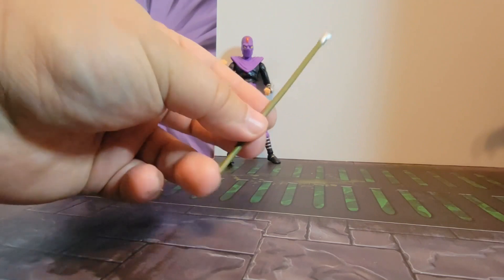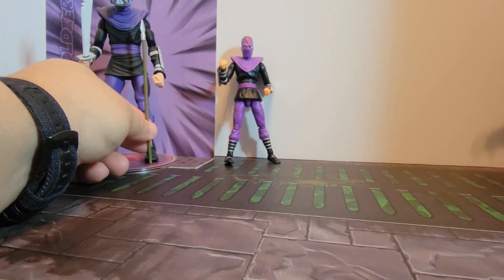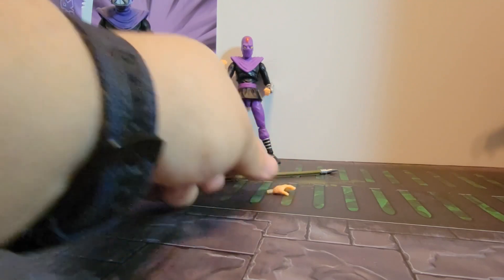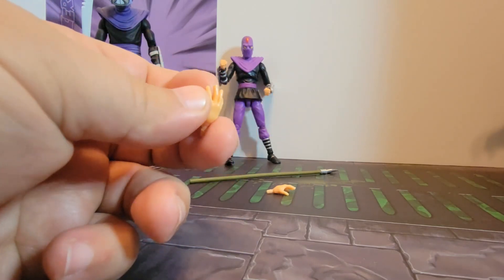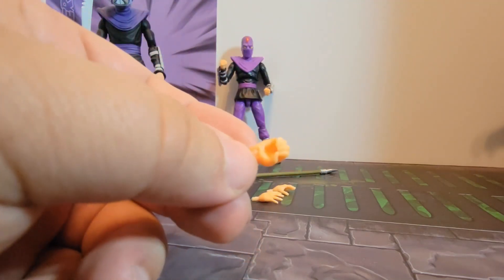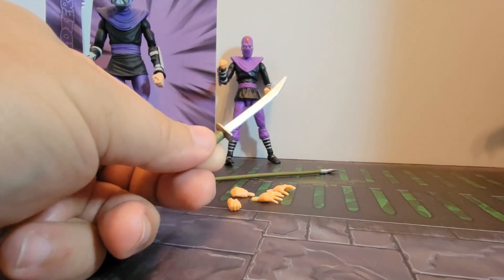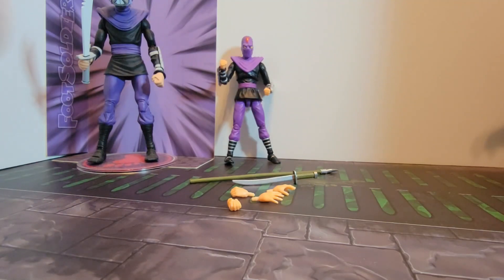He comes with a spear that scales well with him, and you get open hands. The plastic quality is a little off — the flesh parts and hands feel almost like a Barbie doll or GI Joe, just tight plastic without much posability. NECA and Super Seven have a rubbery feel; the limbs feel quite different here. You also get a katana with a nice little hilt — I like this weapon.